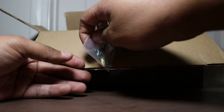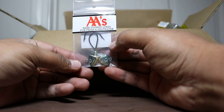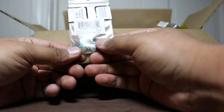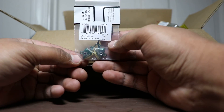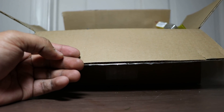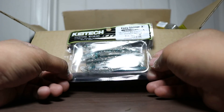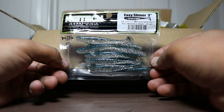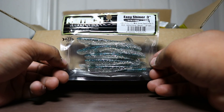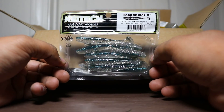Next up, speaking of jigs — jig heads specifically — we got some AA jig heads. They're for their swim baits. These are 3/0. That's what they recommend for theirs. Speaking of more swim baits, we got Easy Shiner 3-inch in the silver shiner color. Like I said, throw it on a ball head and just see how that goes from there.